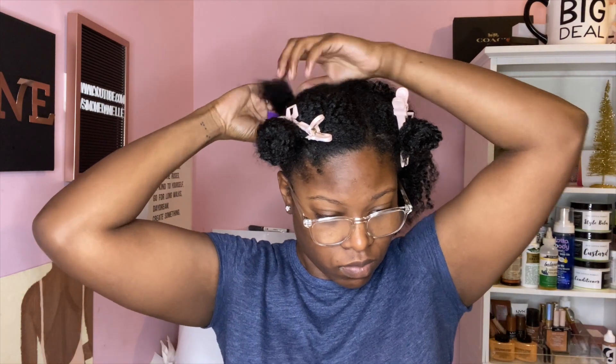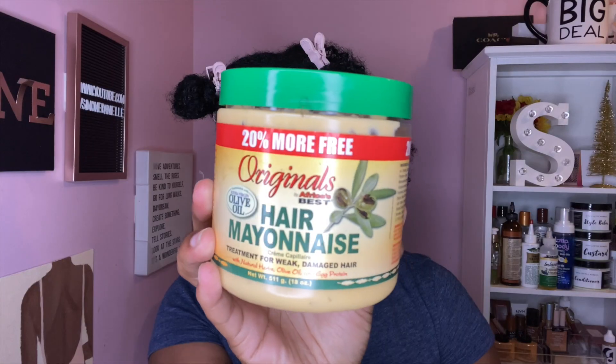This brush didn't cost a crazy amount of money — it's not like your regular five dollar brush, but it's not like a fifty dollar brush either. I think it was around twenty dollars, but I will have it linked down below for you guys if you would like to try it as well.